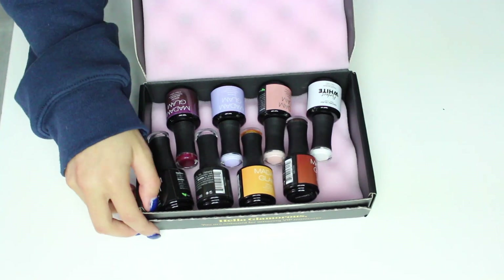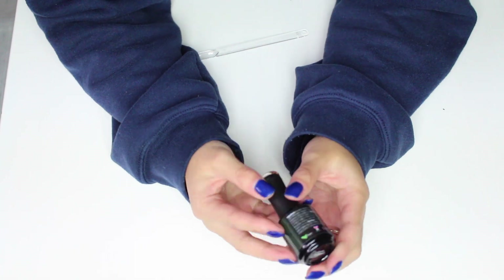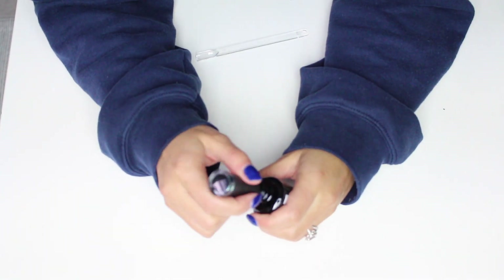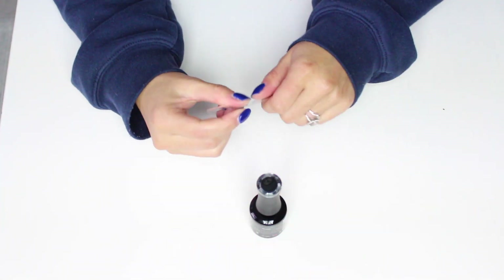The first color is this dark emerald green and it's called Deep Emerald. I didn't have a color like this in my collection so I'm really excited to try this — I hope it's pigmented enough.